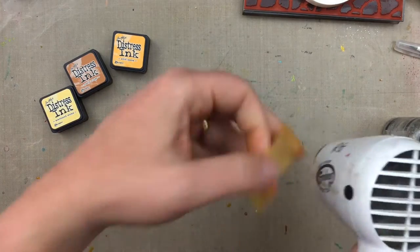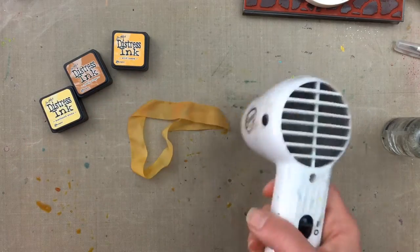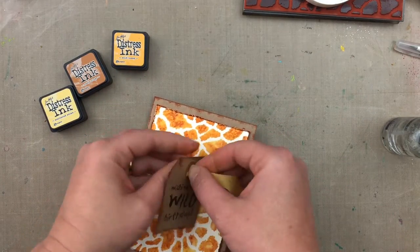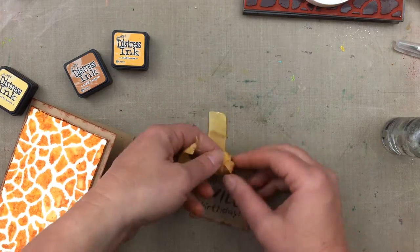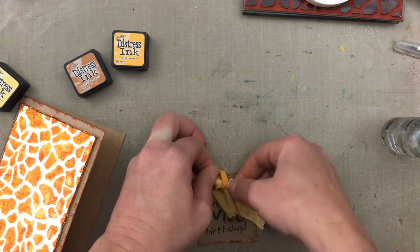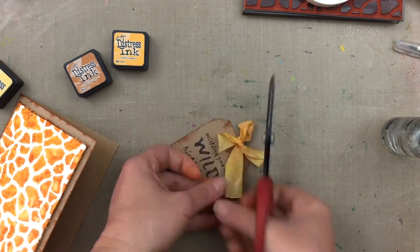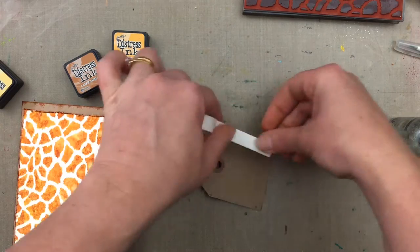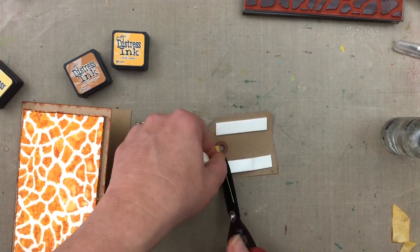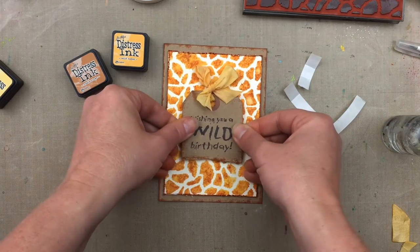Once the ribbon is all colored, just dry it with a heat tool. Then thread it through the hole at the top of the tag and create a bow. Now I'm adding some foam adhesive to the back of the tag and sticking it onto the front of the card to complete.